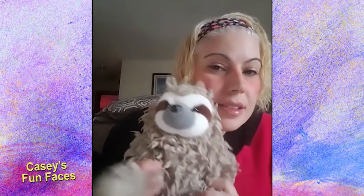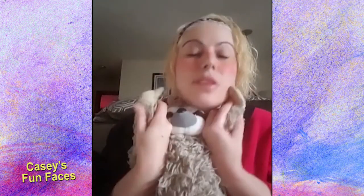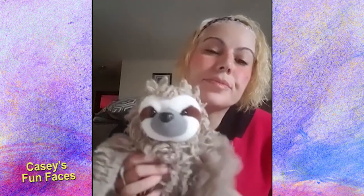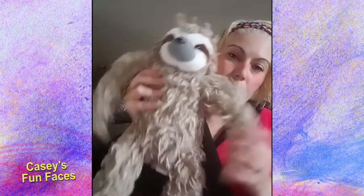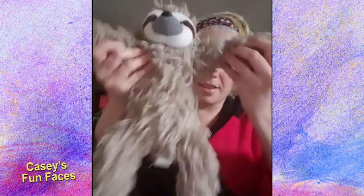So as you can guess by this little guy right here, we're going to paint a sloth today. Isn't he so cute? He's adorable. So we're going to paint a cute little sloth. You can kind of see what he looks like right there.